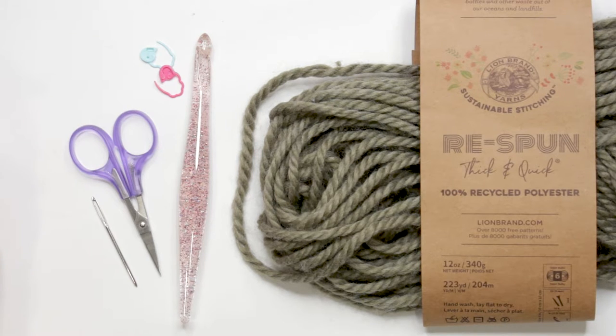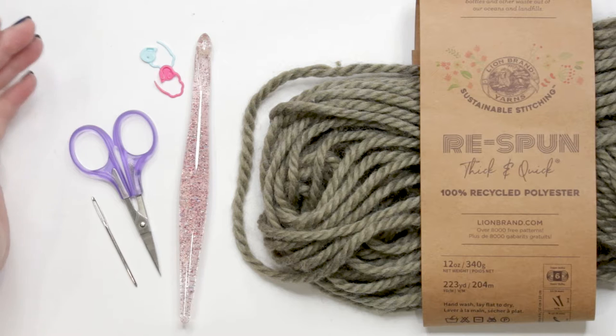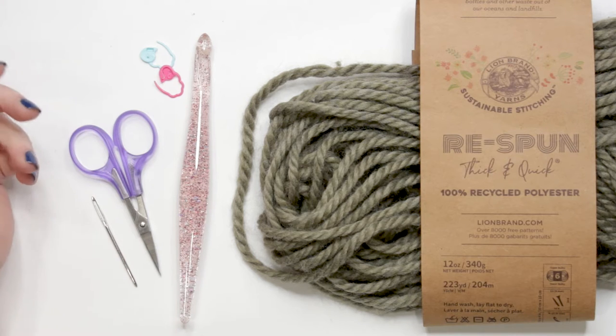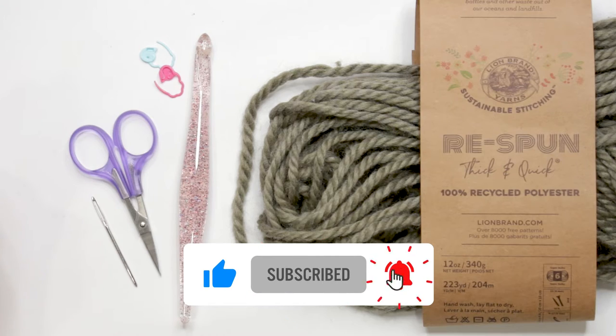Before we get into the actual crocheting, let's talk about gauge. Gauge is not vital to this project, but it can affect the finished size of your afghan and the amount of yarn you use. The gauge for this pattern is approximately 8 stitches by 5 rows equals 4 inches. The approximate finished size of this blanket when crocheted to gauge is 48 inches wide by 60 inches long.